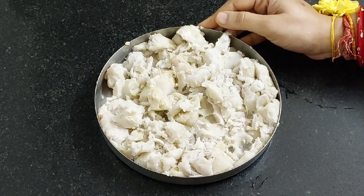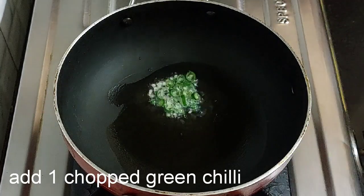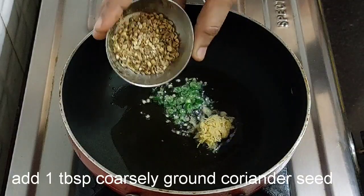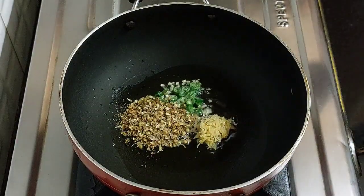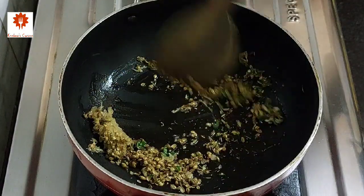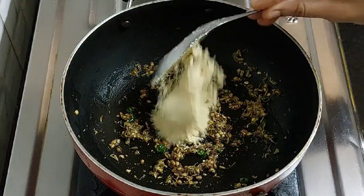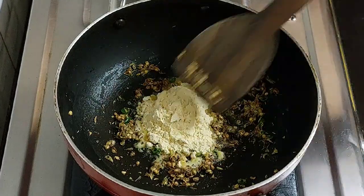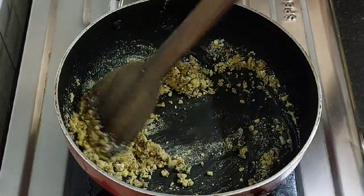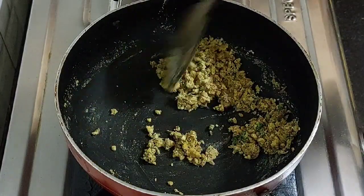Now let's prepare the stuffing. Heat 2 tablespoons of oil in a pan. Add 1 chopped green chilli and 1 teaspoon of grated ginger. Add 1 tablespoon of coarsely ground coriander seed and 1 tablespoon of coarsely ground fennel seed. Sauté all this on low flame. Next, add 2 tablespoons of gram flour or besan. Roast it for a minute on low flame. The stuffing does not remain too sticky after adding the gram flour or besan, and it also gives a good bind.